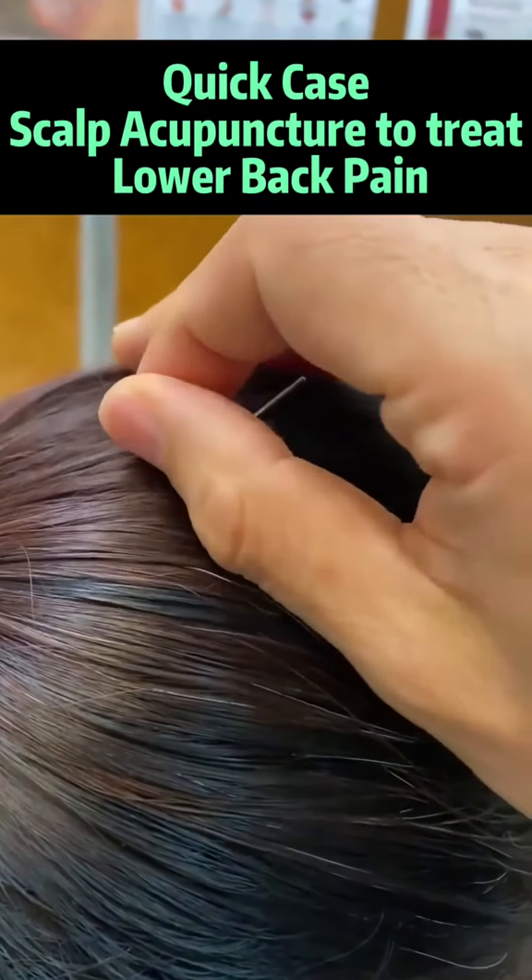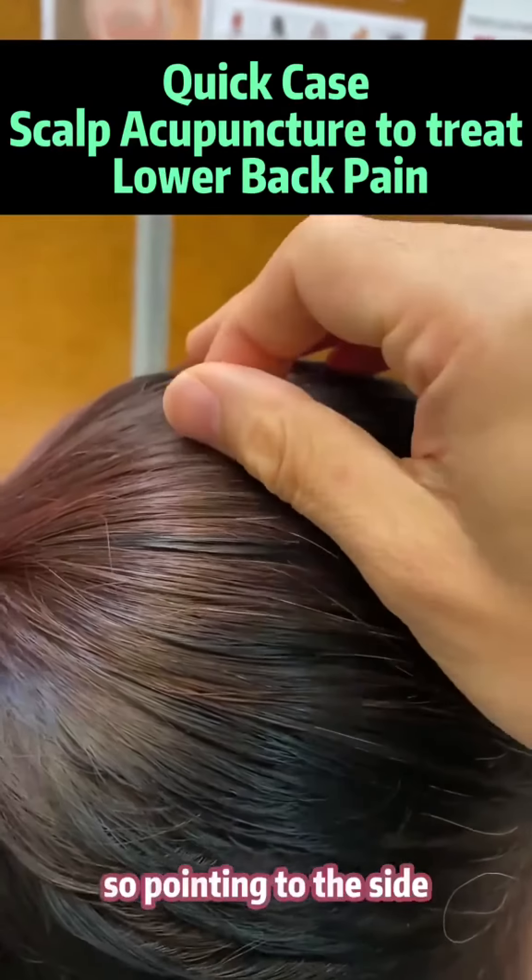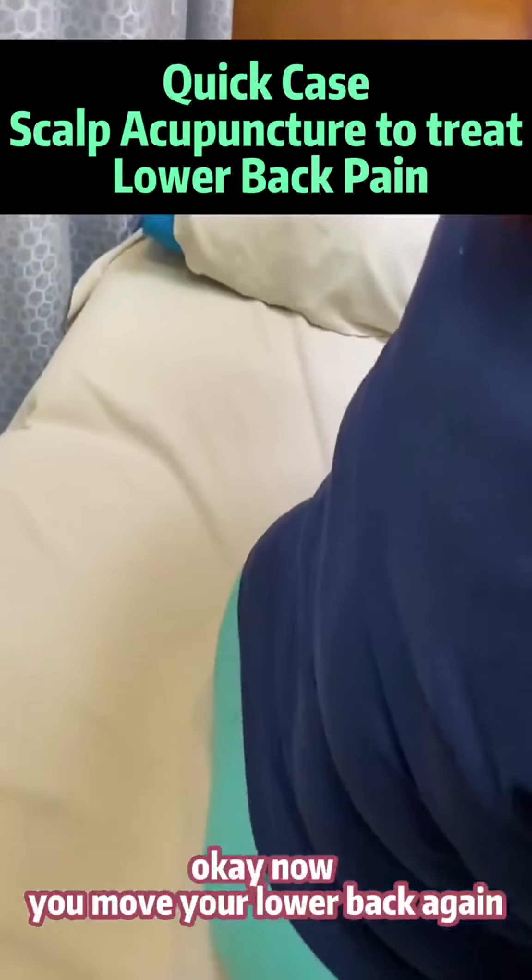Let's have a look. So adjust the needle to the side — adjust the needle to the side. So pointing to the side. Now move your glove back again.